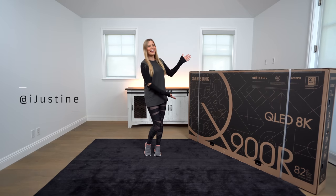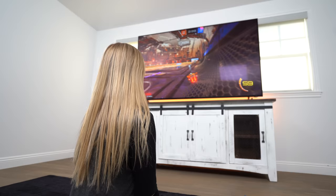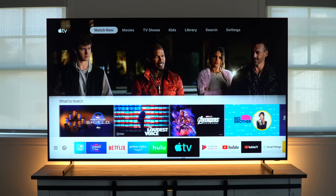Hey guys, it's Justine and today we have the new Samsung 8K QLED TV. This is the 82-inch version. We saw this at CES this year and it was absolutely amazing. And guess what? It is here and we're about to unbox it.